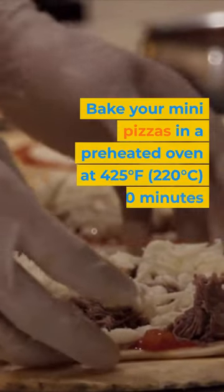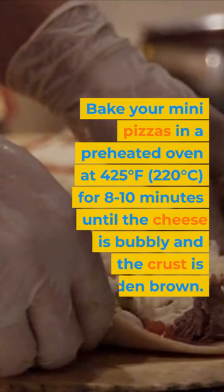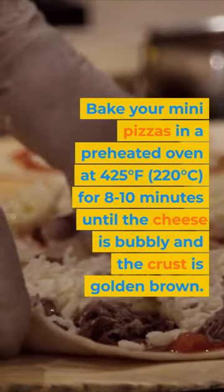Bake your mini pizzas in a preheated oven at 425 degrees Fahrenheit, 220 degrees Celsius, for 8 to 10 minutes until the cheese is bubbly and the crust is golden brown.